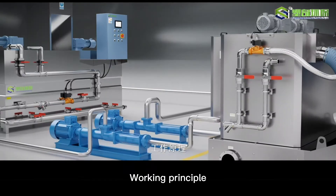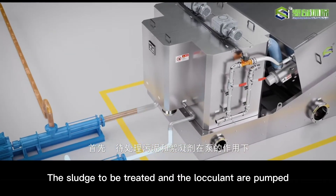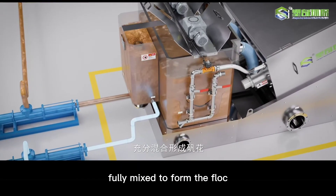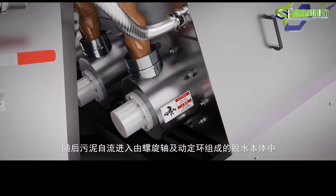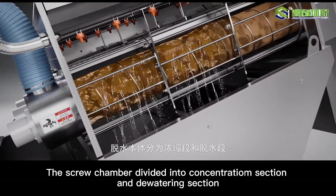Working principle: Firstly, the sludge to be treated and the flocculent enter the flocculation mixing tank at the same time under the action of the pump, and are fully mixed to form floc by the action of the stirring box. Then the sludge automatically flows into the screw chamber consisting of the screw shaft, moving rings and fixed rings, and the dewatering body is divided into the thickening section and the dewatering section.